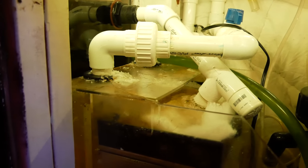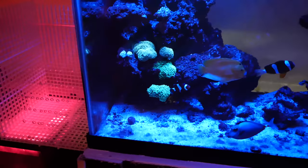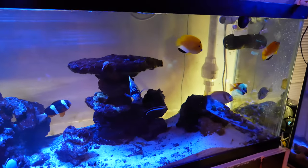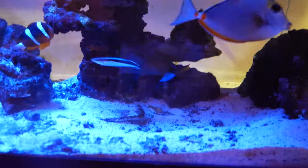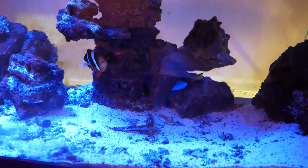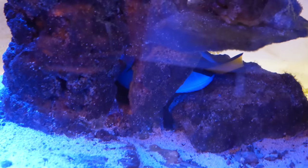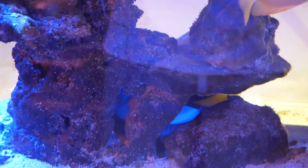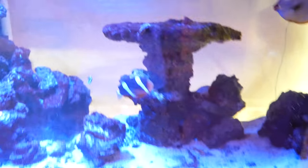The main reason I'm getting the refugium is for nutrient export, not for pod growth - but since pod growth is a byproduct of a refugium, it'll be nice to have. Going on into the reef, everything is doing nice. Fish are all okay except for my one hippo tang that seems to be hiding. He's been doing this all day long, hasn't eaten yet, but he comes out every now and then, flops around, stretches, and goes back in.